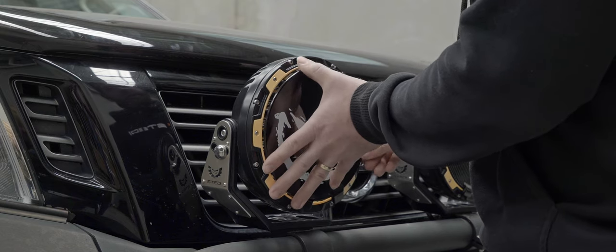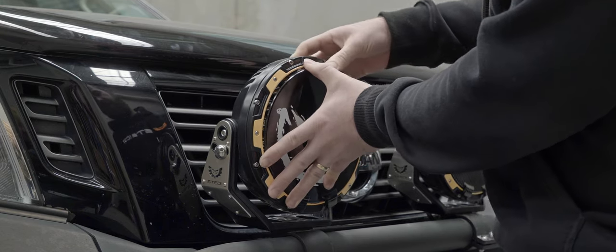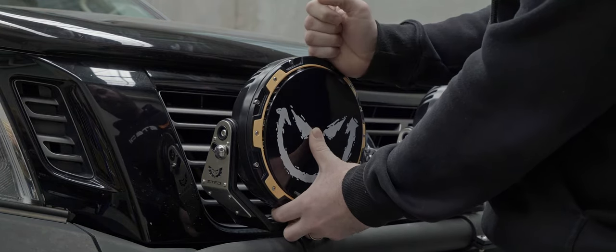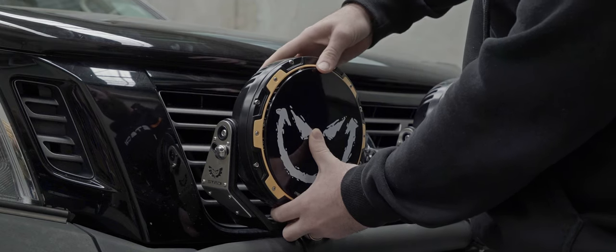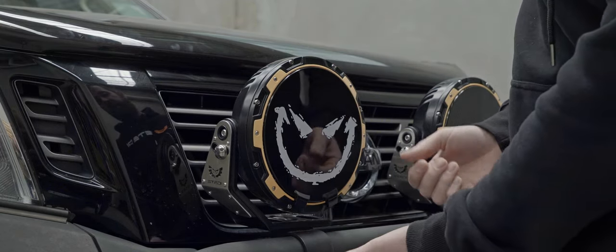Bottom in first — make sure you hold the top out with your thumb. Make sure you push down and hold pressure in the centre. I find the easiest way is just to knock the top here. You can push down like that and it will just really simply clip in place.